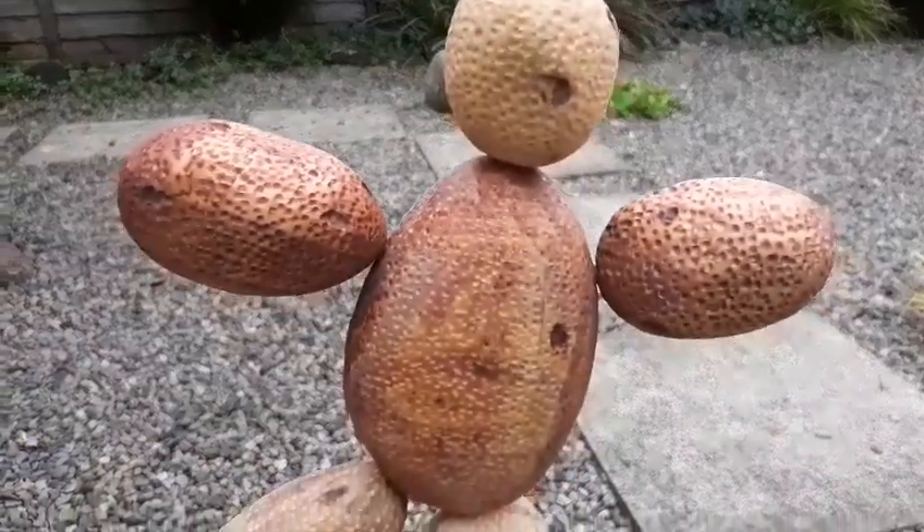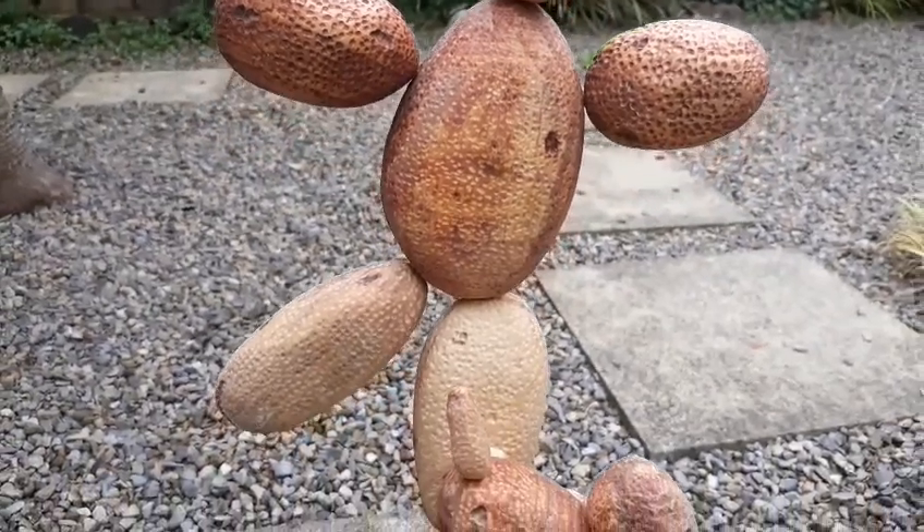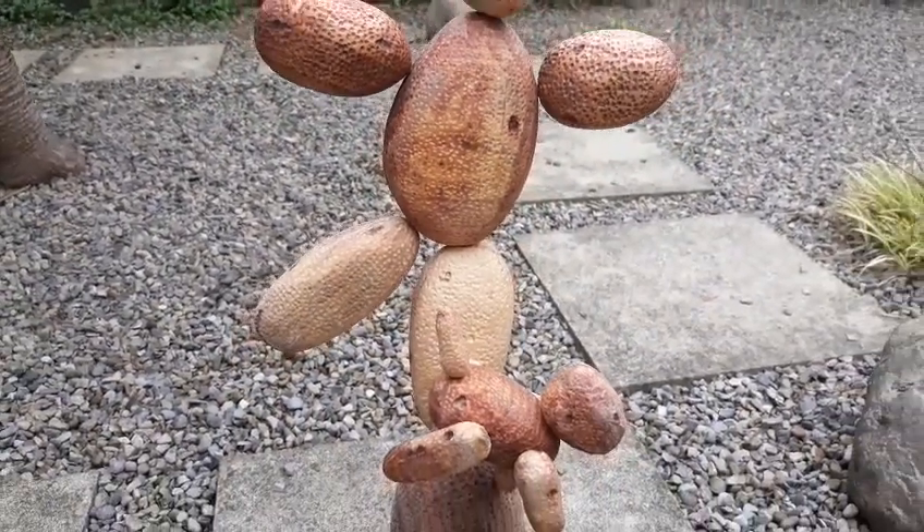So there we have it — Rock Man and his dog, about 20 inches high. Thank you for watching.